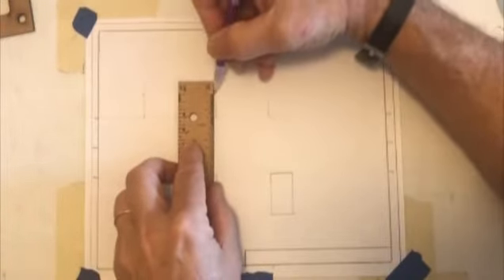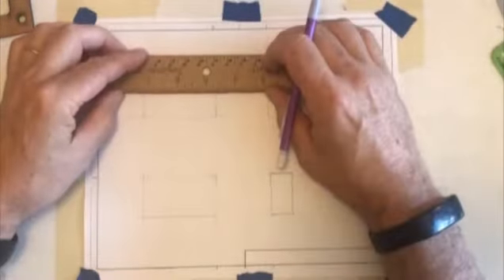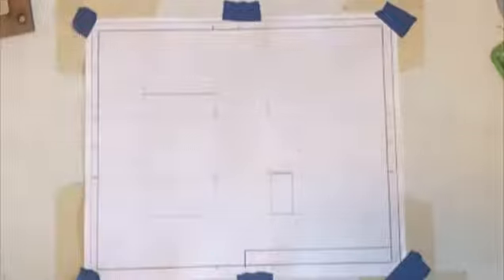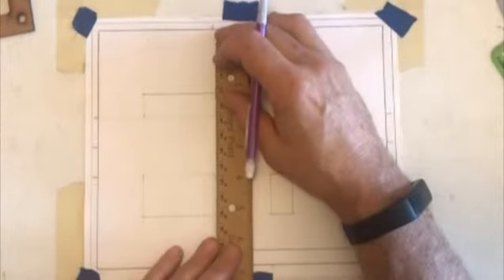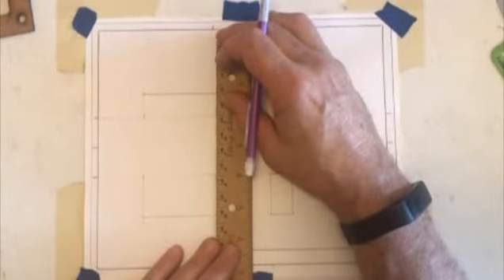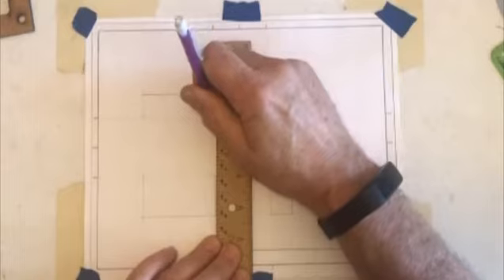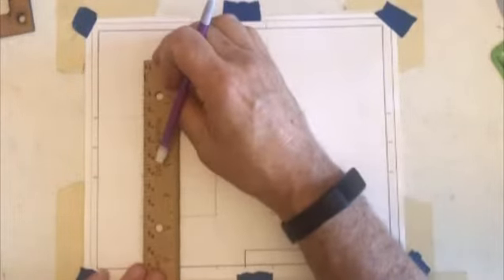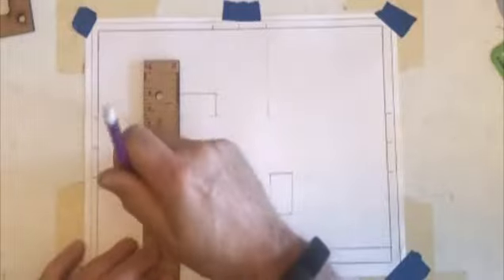I'll take my scale or ruler and come across like that. That line was a little heavier, so I'm going to darken up these lines. The outline of a shape is called the object line, and typically we make those darker so we can see the representation of the part more easily. It's much easier to see. So I'm darkening that up.